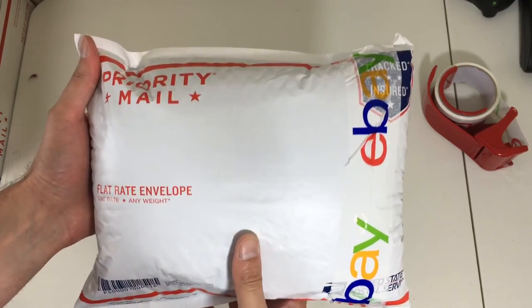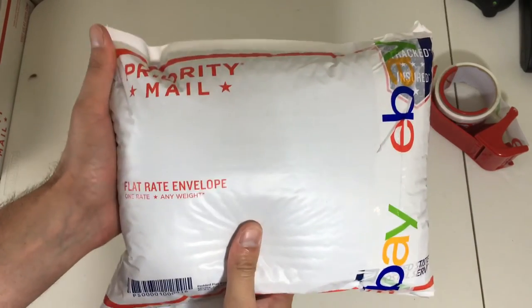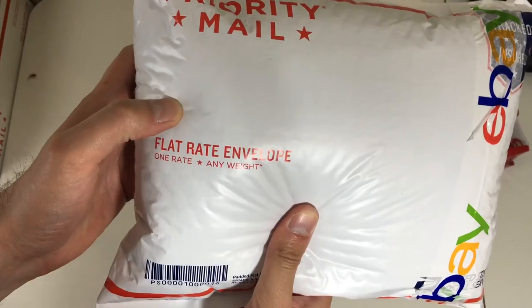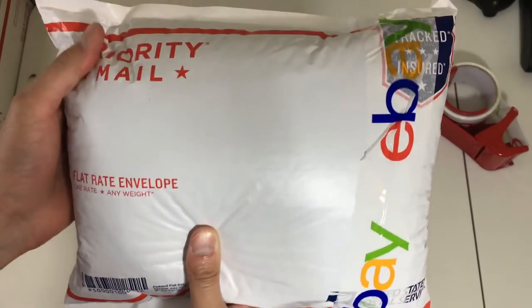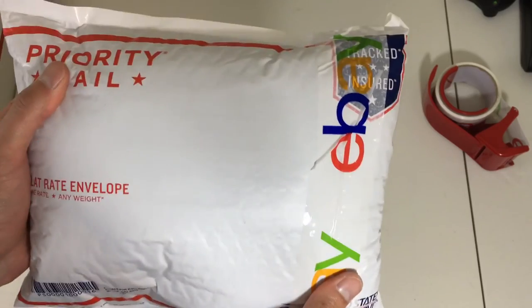That's how I ship out my sport coats and suit jackets — pretty easy with the flat rate priority envelope. I'll put the link below on where to get these free shipping supplies. Just click there and they'll send them right to your house.